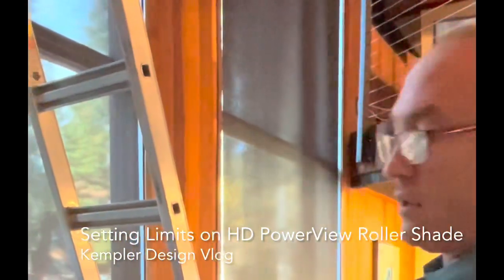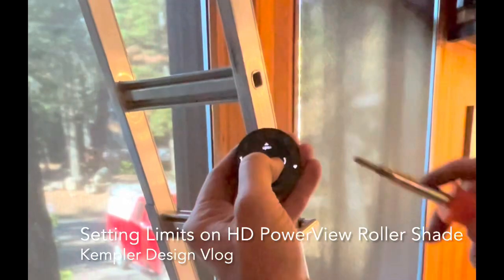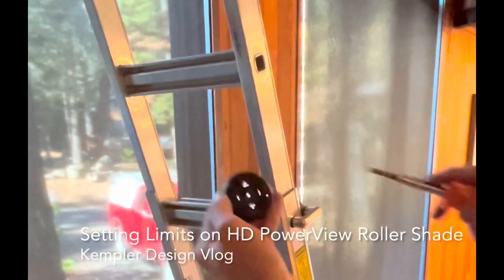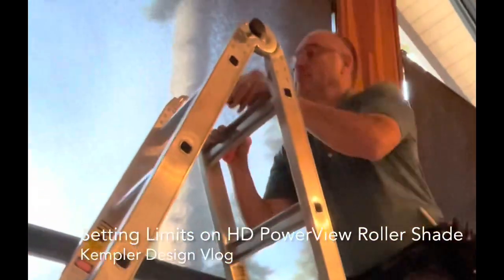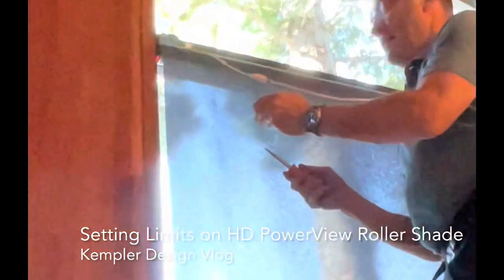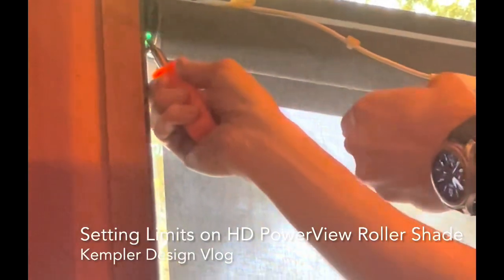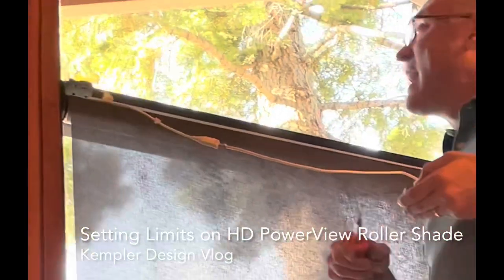Now what I'm going to do is put the remote control in programming mode by pressing and holding the stop button. It is now blinking and no numbers are lit. Make sure it's still blinking. We go back up. Make sure it's still blinking, and I'm going to hit the same exact pattern — hit this button and then hit close. And now watch, it turns green and it jogs. The lower limit has been set.